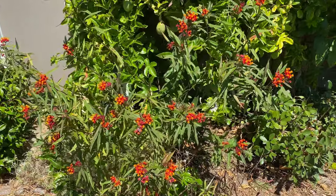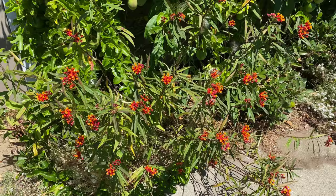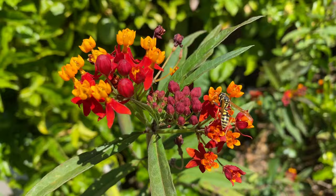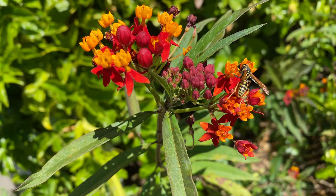What you're looking at here is butterfly weed, also called Asclepias tuberosa. It's a species of milkweed and I think it's really beautiful. They say this is a good host for butterflies, but it's also pollinated by wasps and honeybees — apparently there's lots of nectar.